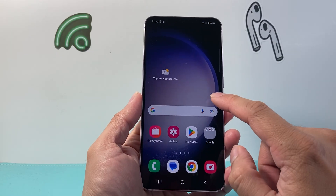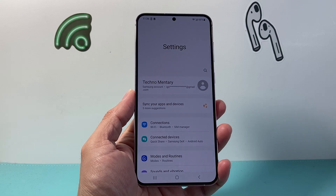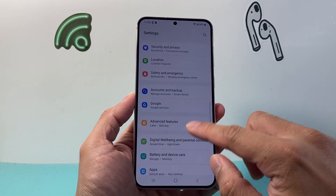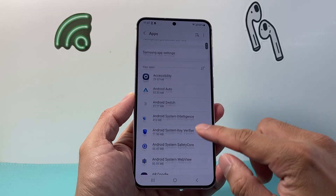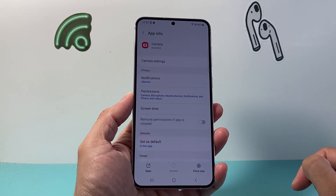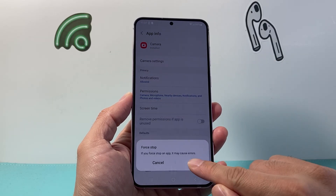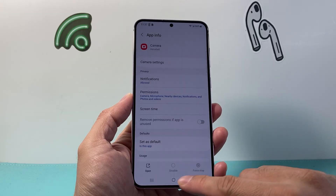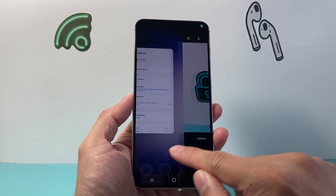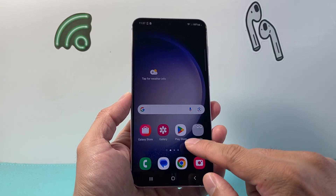Now if it's still not working, swipe up to get to your settings on your phone, and then we're going to look for apps. Then we're going to look for the camera app. From here, you're going to want to force stop it. Click on OK, and then once you do that, go ahead and try to open it up again, then close it and try to relaunch it again. And that should work.